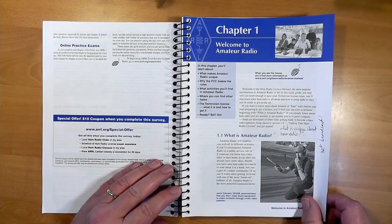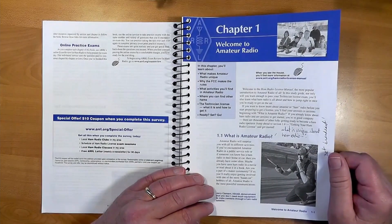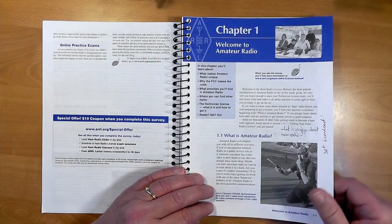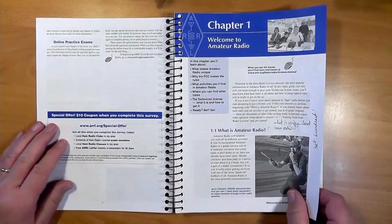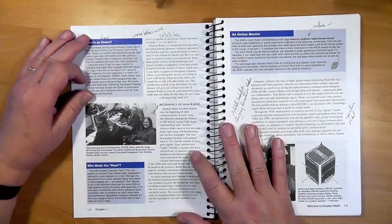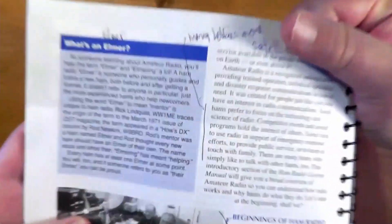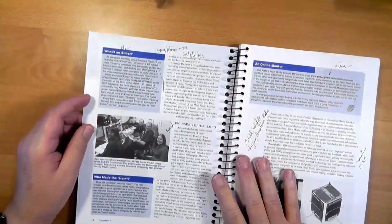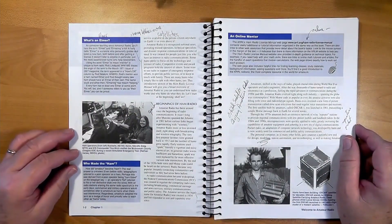Amateur radio is lots of things. It's almost like it's 35 or 40 hobbies all combined into one. This picture shows someone who is doing hidden transmitter hunting, a fun and sometimes competitive activity for ham gatherings. The next page poses the question: what's an Elmer? Elmer is ham radio slang for a mentor, and it's good to have one. You'll often run into Elmer-type folks at amateur radio club meetings.